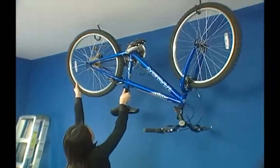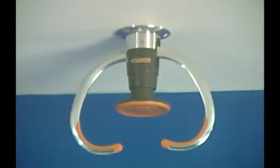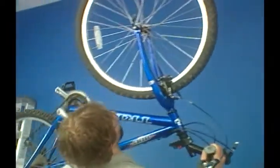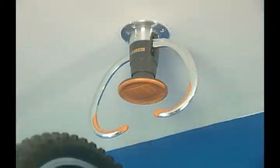Storing a bike can be especially difficult, but Gladiator Garage Works answers that challenge with the revolutionary Gladiator Claw Advanced Bike Storage, presenting an alternative to traditional bike storage. To hang your bike on a traditional hook, you have to lift its entire weight over your head, but the Gladiator Claw system works with you.